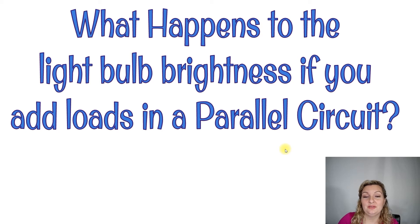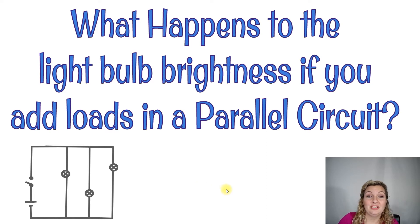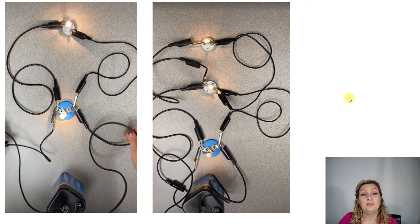Here's our last question: what happens to light bulb brightness if you add loads in a parallel circuit? We're going to start with a parallel circuit of two light bulbs on two branches, add a third branch and a third light bulb, and evaluate the brightness of those bulbs. Here's our parallel circuit with two light bulbs — two branches — and they are at full brightness each. I added a third branch with a third light bulb and they are at full brightness as well.